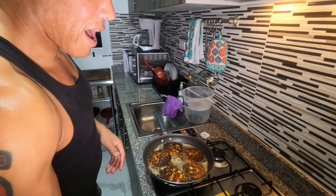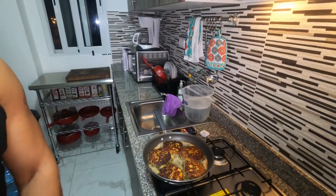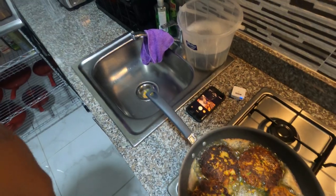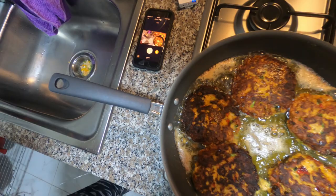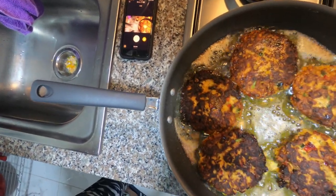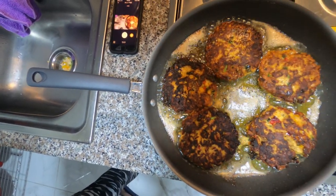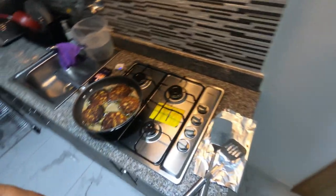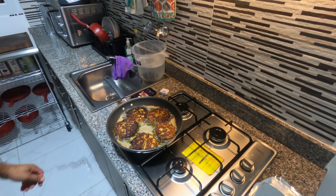I don't know if you guys can see how beautiful these are — I'm trying to get closer. I just knocked my light off the camera, but what I'm trying to show you is: can you see all the colors of the bell peppers in there? Absolutely gorgeous.